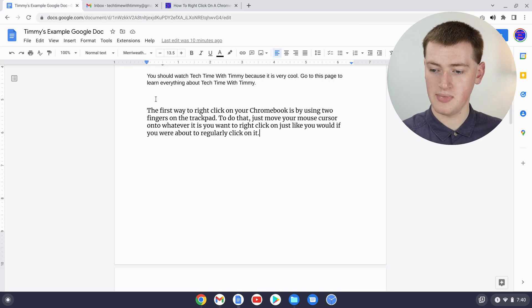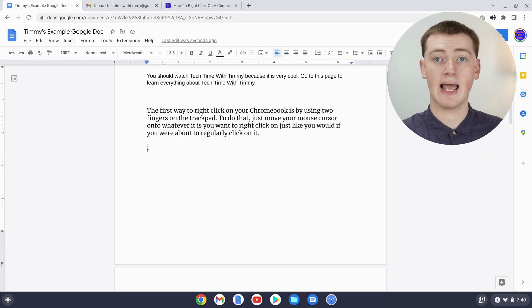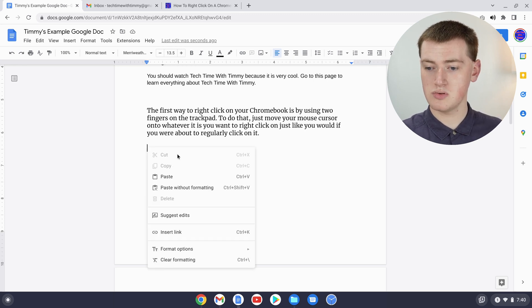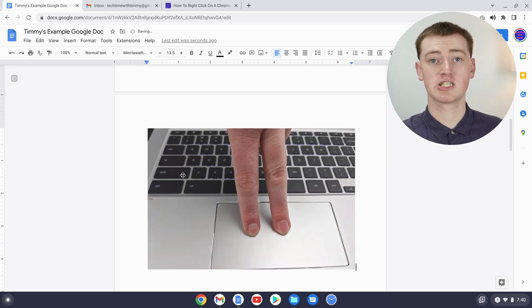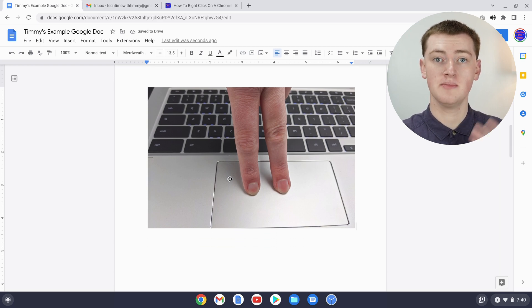If we go back to our Google Doc and go down a few lines, now if you either right-click on your cursor and click paste, or press Control+V, you'll be able to paste the image. It's gone down to the next line because it's a bit big, but as you can see we now have our image here.